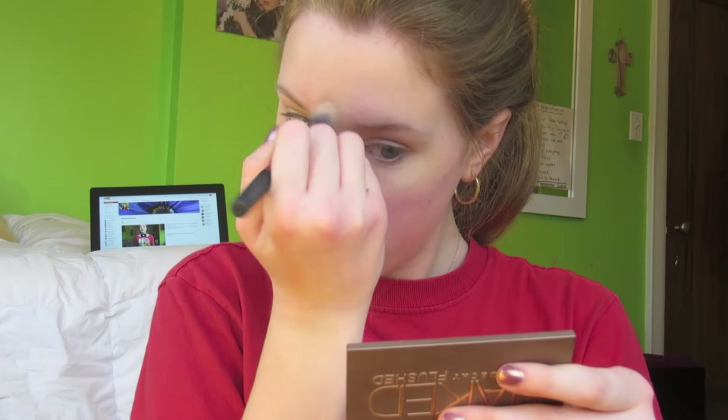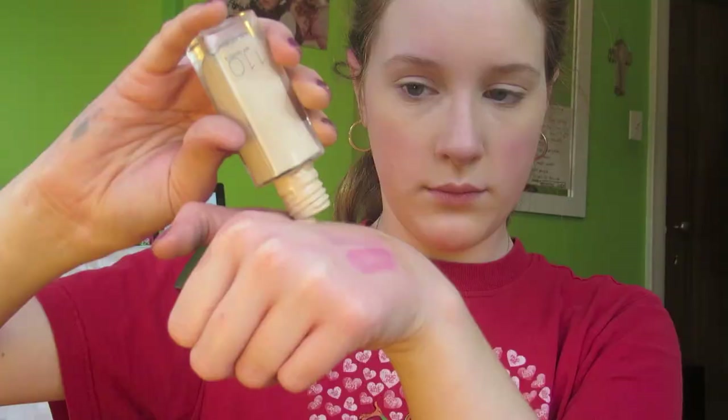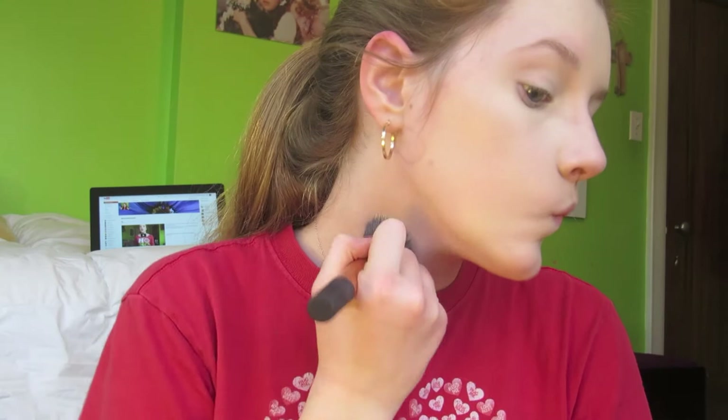I'm again using that Real Techniques setting brush — I got it for Christmas and it is so fantastic, so soft and it works so well. For foundation, I'm using the Maybelline Fit Me Foundation in the shade 110. I'm pouring that onto the back of my hand and then using my Real Techniques buffer brush, either buffing or tapping it into my skin and then blending it down my neck.